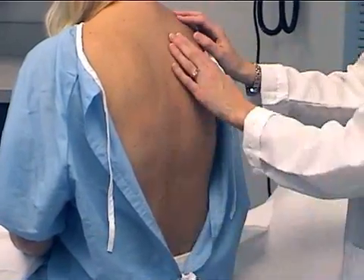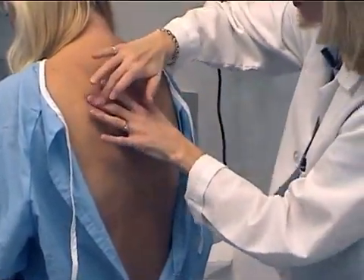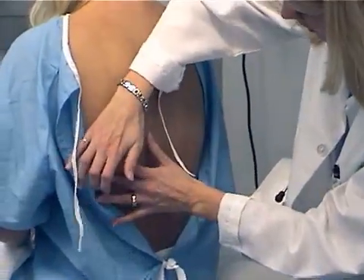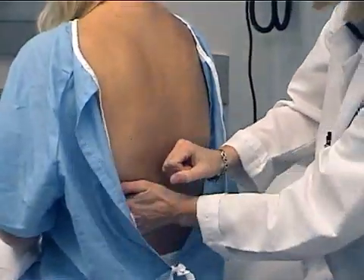Next, we'll percuss the lung fields, posterior and lateral, and then percuss the spinous processes and the CVAs.